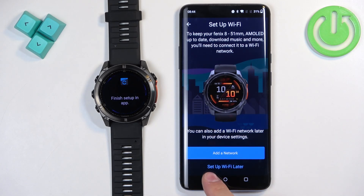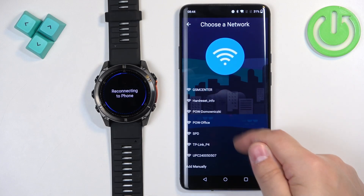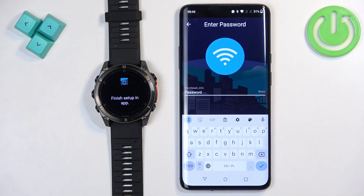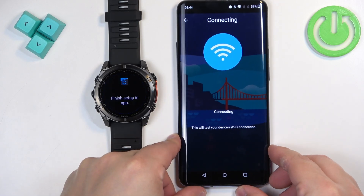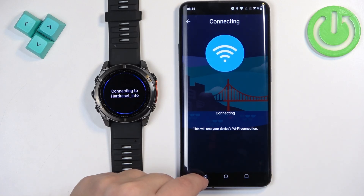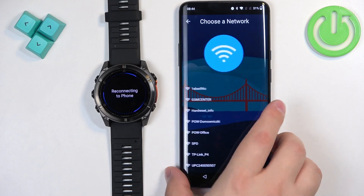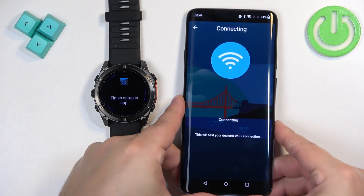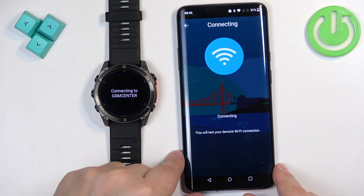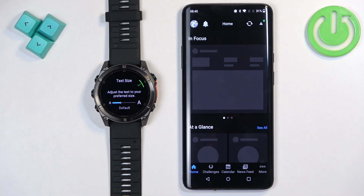If you don't want to connect to Wi-Fi now, tap Set Up Wi-Fi Later. If you want to connect, tap your network — it will start searching for nearby networks. Find the one you want, tap on it, enter the password, and tap Next. If you entered the password correctly it should connect. I had to try a different network but it connected successfully. Tap Next, then Finish.